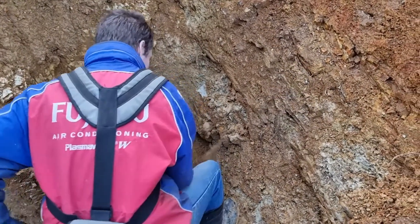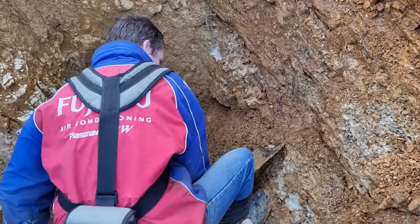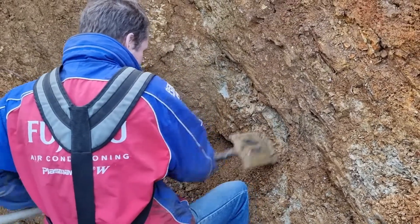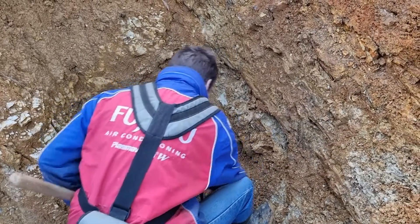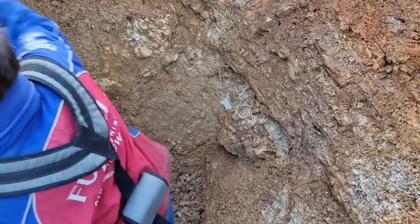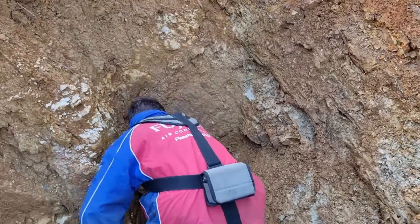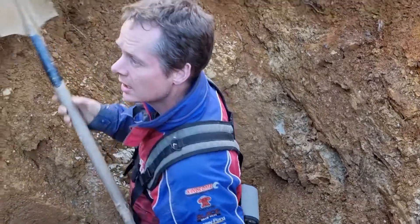I'm just exposing some reef so I can talk about it. There's quartz in it. There's gold in it. Yeah, there's the fault line through.